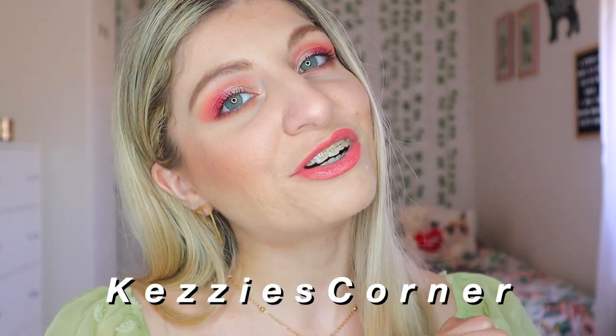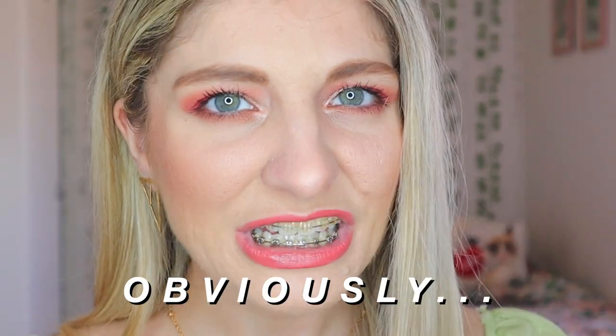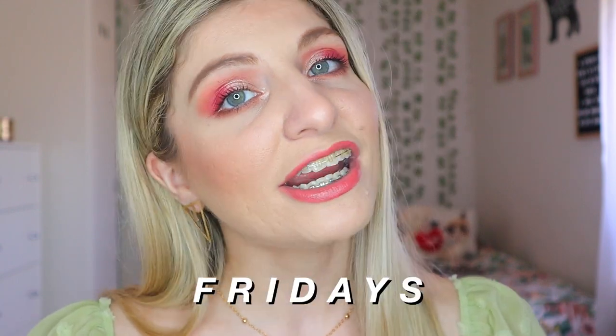Hi everyone, it's Kezia over here from Kezia's Corner and welcome to my channel. My name is Kezia and this obviously is my corner. I hope you enjoy the coming video. If you are a new person that just came across Kezia's Corner, I would love it if you would subscribe. I post every single Wednesdays and Fridays which will be my makeup related videos, and Sundays are my vlog days where I also share my braces journey. Thank you so much for those of you who are coming back and watching yet another video.